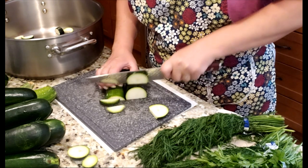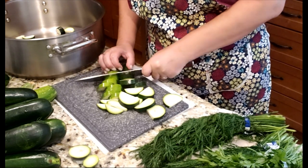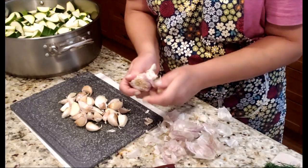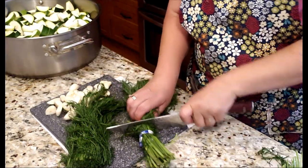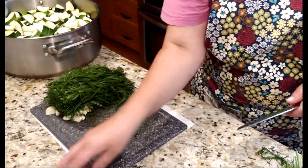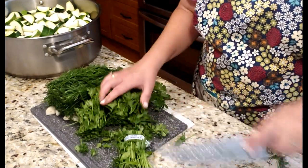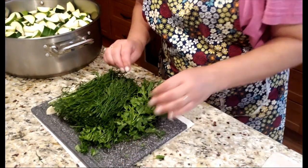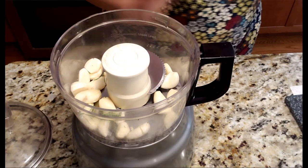I'm cutting the large stems off the dill because I just want the foliage, and doing the same with the parsley — just keeping the leaves, not too many stems. To simplify things, I'm going to put the garlic and herbs into the food processor and spin everything so it'll be chopped in no time.